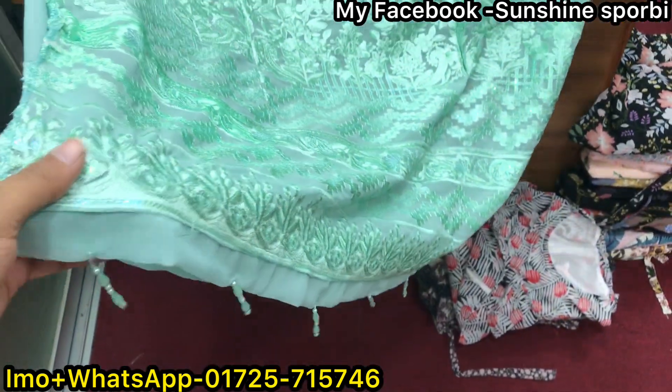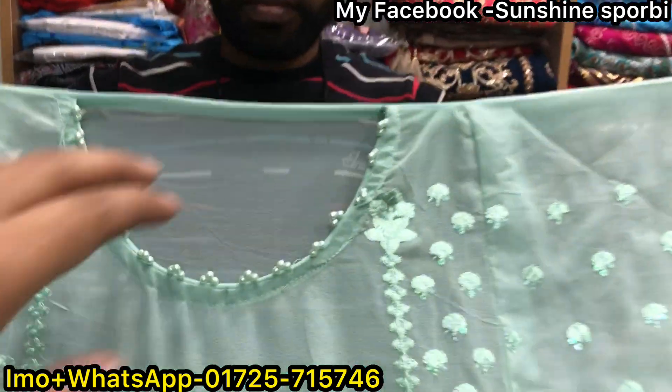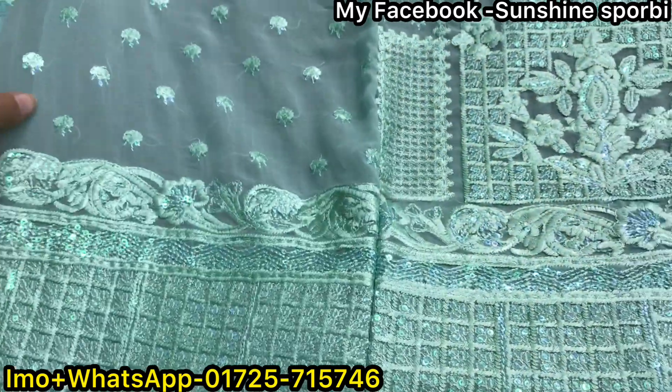This is a new dress — a little bit of a tarsal. You can see a little bit of a stick. This is a little bit of a mini sequence.